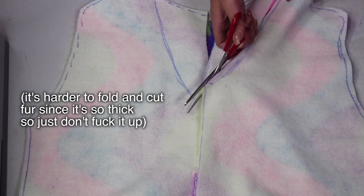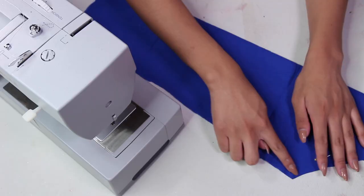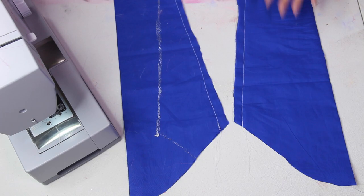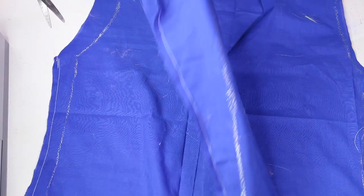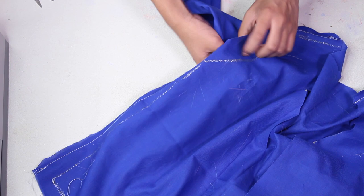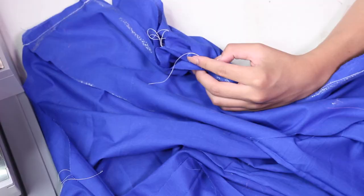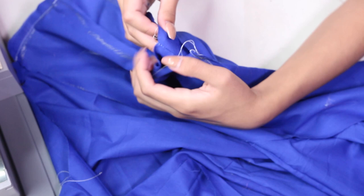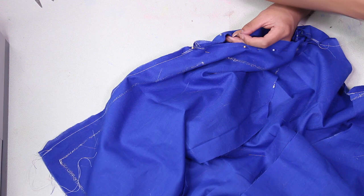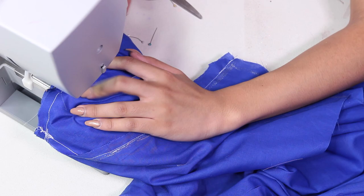Now to sew in the sleeves, you first have to sew them into a tube so they go around your arm — just sew a straight stitch down the side and it should look something like this. Then flip it right side out and feed it into the vest so that the right side of the vest is touching the right side of the sleeve. Line up the seam of the sleeve with the seam of the vest — this is going to be where your armpit is — then just pin them together and carefully sew around that big hole. Once you're done you should have a jacket made out of lining, and we're going to do the same thing with the fur.